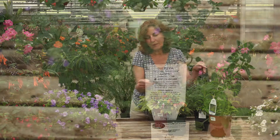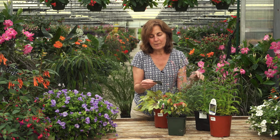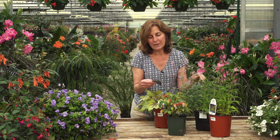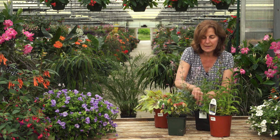This plant right here, the nepeta, is zones 3 through 8. What that means is it's extremely hardy. Even if we get one of the worst winters we've ever had, this plant will probably come back — we won't lose it over the winter. We're zone 6, and 3 is much lower, so it's a very hardy plant and would be treated as a perennial.